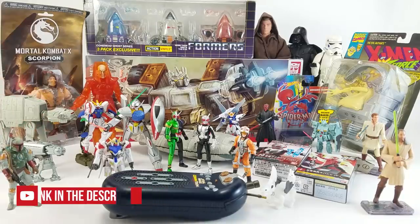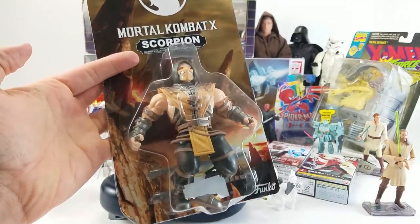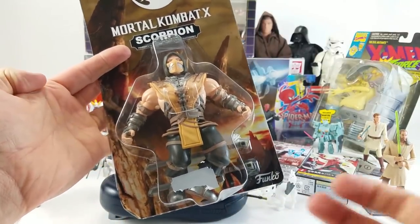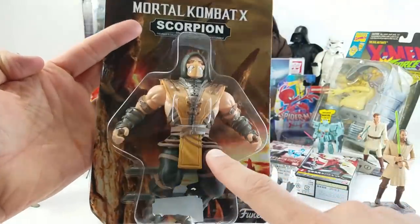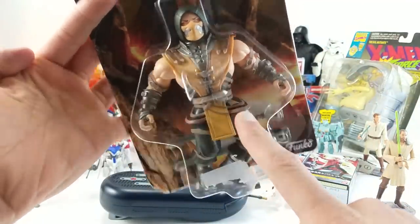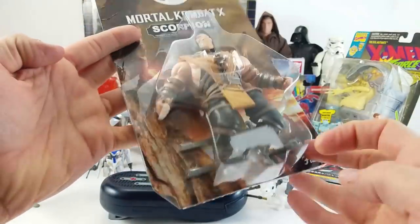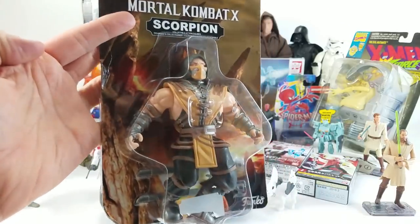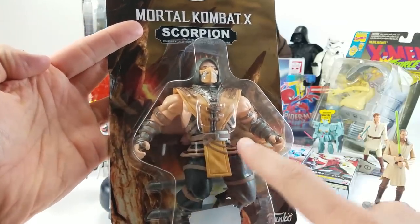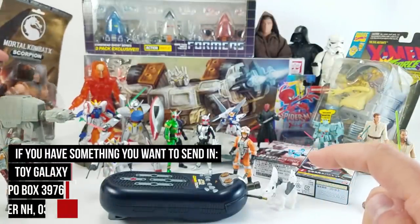He sent in this mint-on-card Funko Scorpion figure from Mortal Kombat — mint on card meaning unopened, though the card itself isn't in mint condition. Unfortunately his hip is busted off, but it's still a pretty neat figure. As far as Mortal Kombat designs go, Scorpion is my all-time favorite from back when the game first came out. He's absolutely my favorite character to play as.